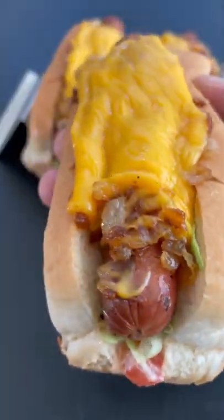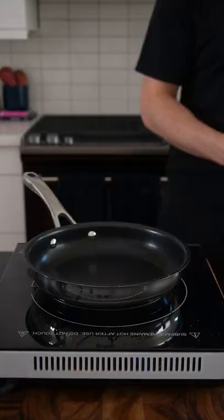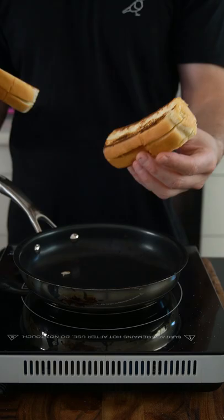If you love In-N-Out and you love hot dogs as much as me, then this is a mashup you need to try. Start off by lightly toasting some hot dog buns. You can use any, but I prefer top cut, aka New England style.